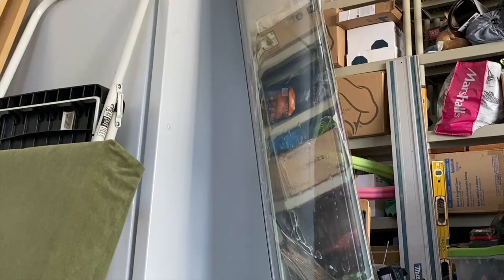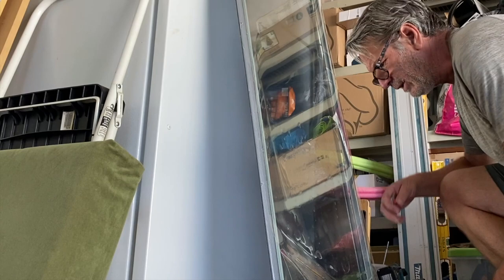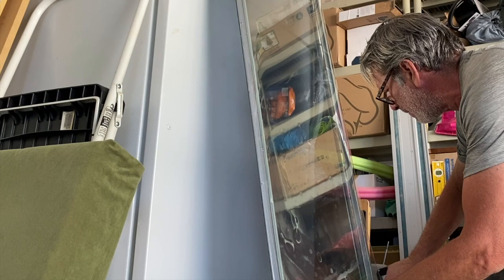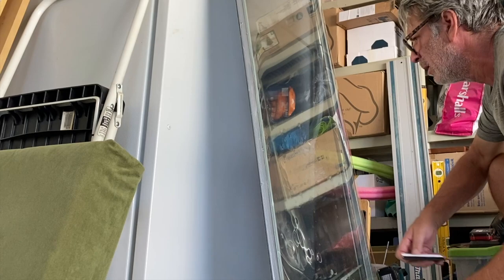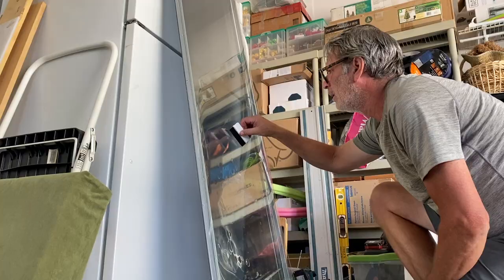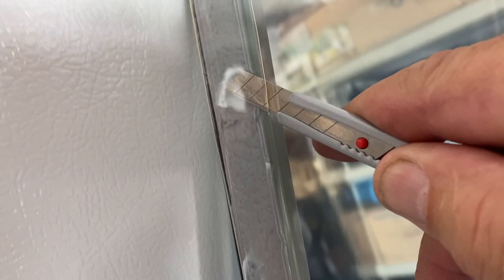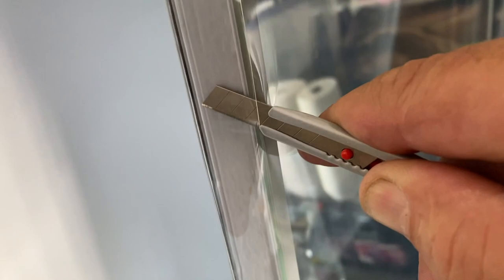We'll go ahead and cut some of this on the bottom so it'll lay flat. Then we just cut the extra film right off at the glass edge. A little easier than doing it on an existing window, because then you don't have to mess with the rest of the window — here you just cut it right off in place.